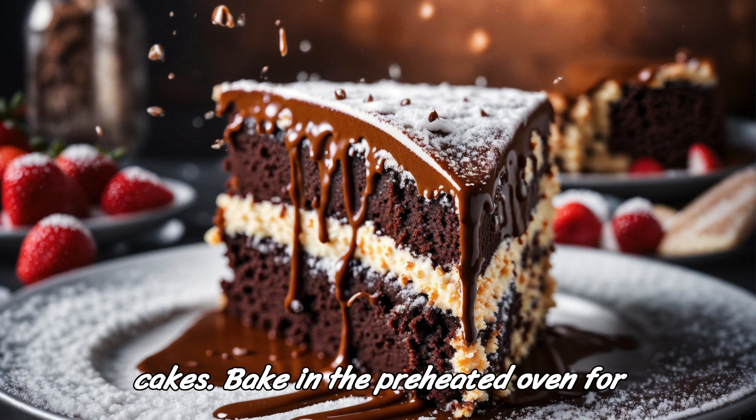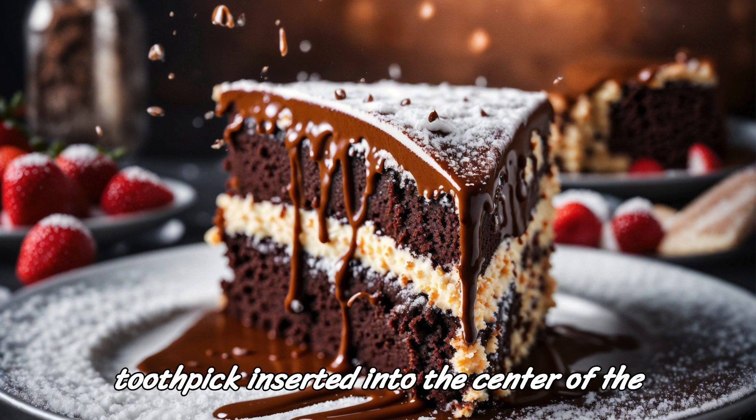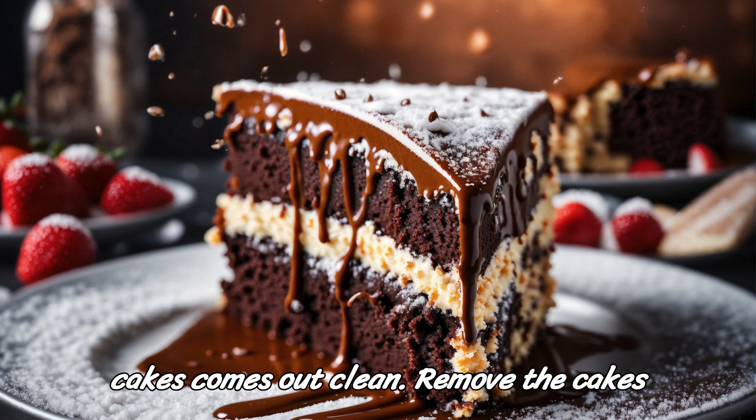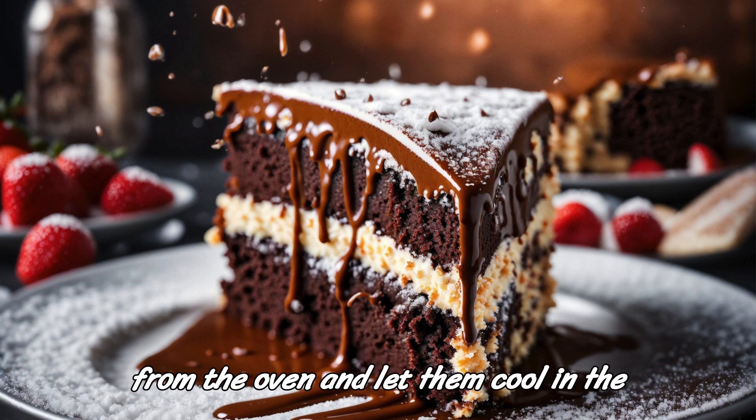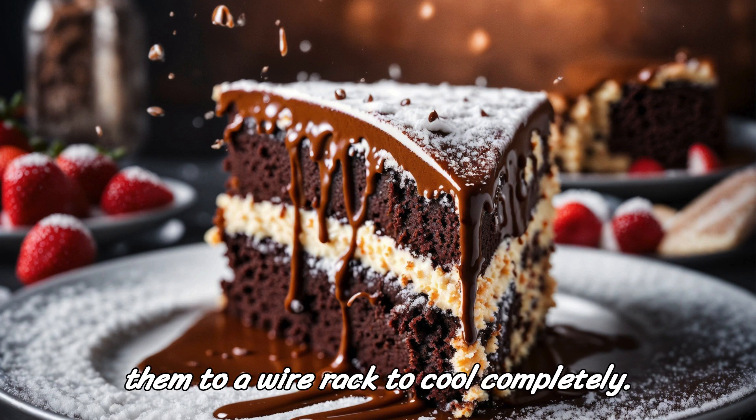Step 3: Bake the cakes. Bake in the preheated oven for 30 to 35 minutes, or until a toothpick inserted into the center comes out clean. Remove the cakes from the oven and let them cool in the pans for 10 minutes before transferring them to a wire rack to cool completely.